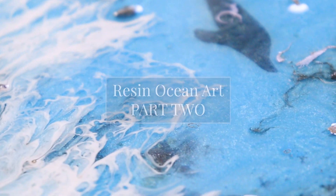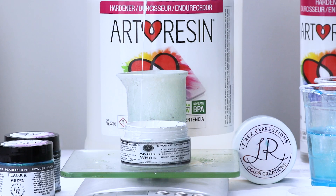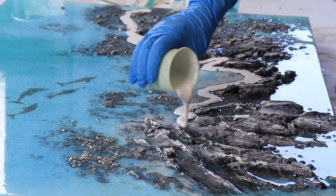In part two on how to do resin ocean art, we'll get straight into making those waves using Angel White by Lores Expressions and ArtResin. I can pour a line of this white over the top of the clear resin that I've just laid down.